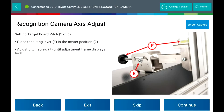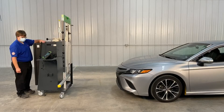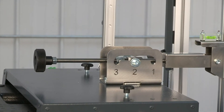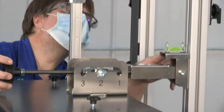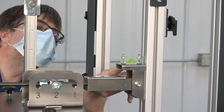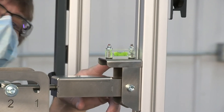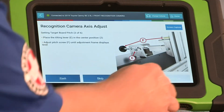Set the target board pitch by placing the tilt lever in the center position. Adjust the pitch screw until the adjustment frame displays level, ensuring that the bubble is between the two black marks on the spirit level. Select Continue.